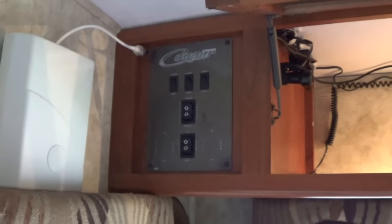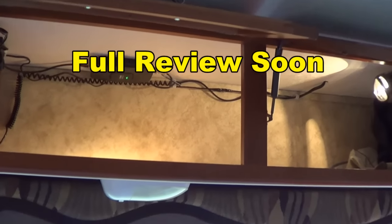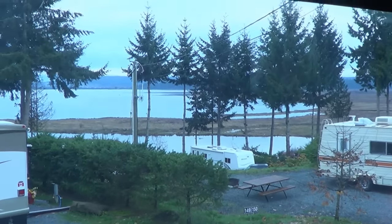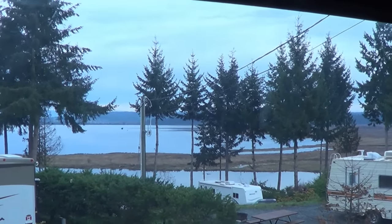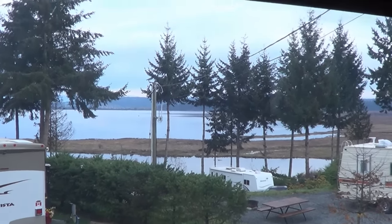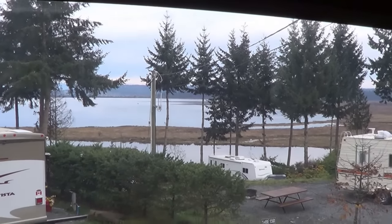I just wanted to do the install before we leave and give you a look at that. Stay tuned — we'll be blasting off pretty soon. It's getting pretty cold and dark here on Vancouver Island, so I can't wait to get going. Until next time, this is Ray from loveyourrv.com. Cheers!